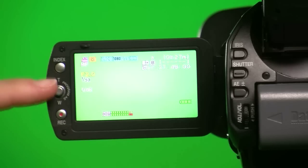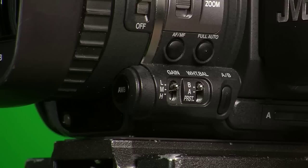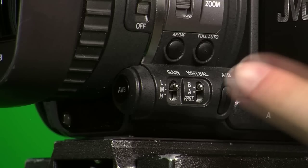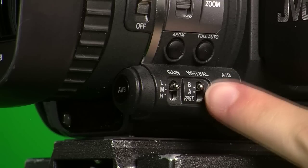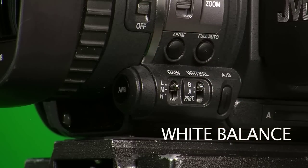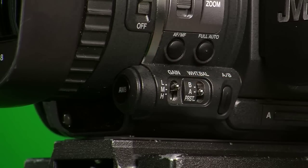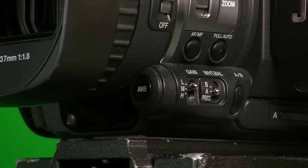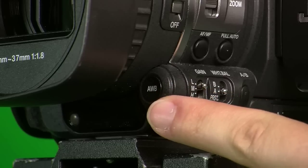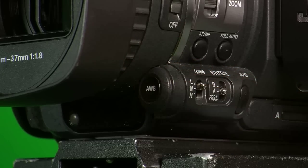Below the aperture and shutter is the gain. I recommend you set this to 0 dB. You'll find the gain switch on the left-hand side of the camera where you have three options: low, medium, and high gain. The white balance switch is located on the right-hand side of the gain, where you have three options: B, A, and preset. To do a manual white balance, set the switch to A or B, and at the front of the camera you'll find the white balance button labeled AWB. Push down and hold to perform the white balance.